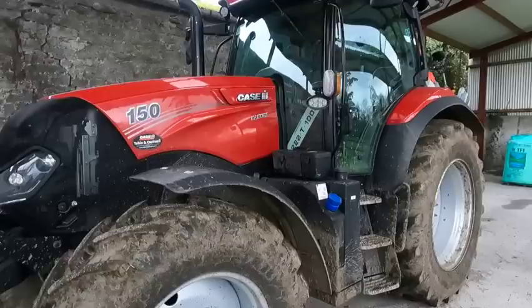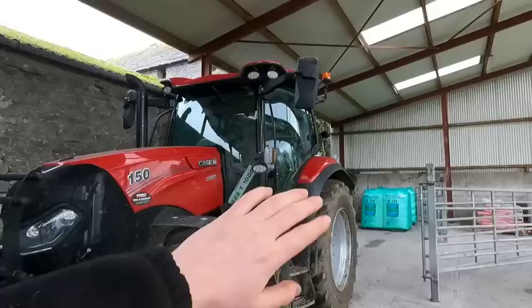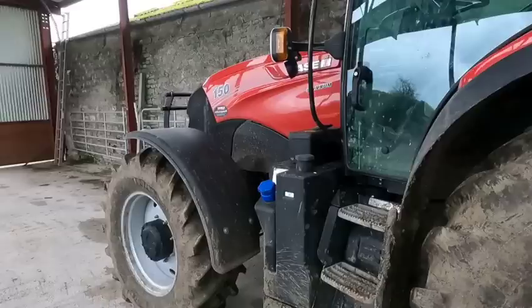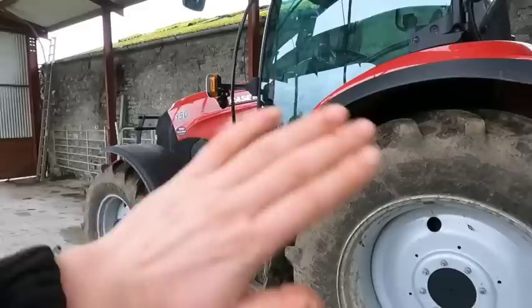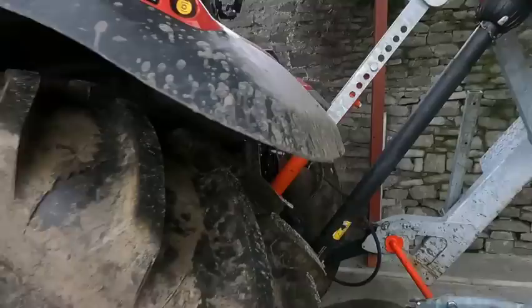It is equipped with a 16 by 16 semi power shift transmission, which we'll look at inside when we get into the cab. It has a 50k gearbox, full LED lights all around which is very nice, front suspension and cab suspension making it very comfortable. We've got some split mirrors up on the side, making visibility to the rear and right down to the tyres very good. The whole thing is sitting on Michelin tyres — 480s in the front and 600s in the back.